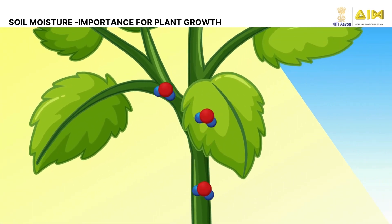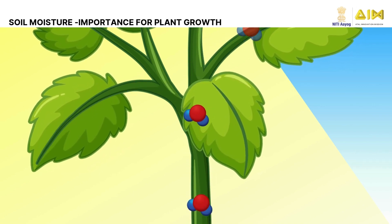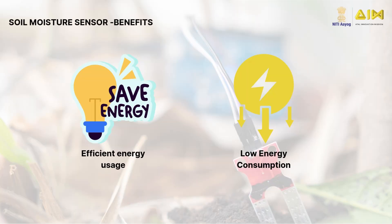Soil moisture is a key component for photosynthesis and also encourages root development. Soil moisture sensors are important because they help with irrigation management, which can lead to better crops, higher profits, and reduced water consumption. Soil moisture sensors also help in power management and energy efficiency.